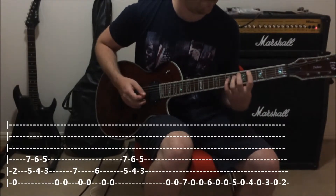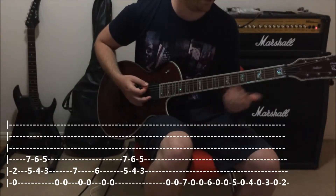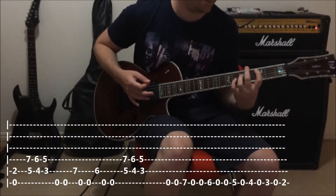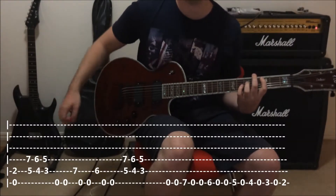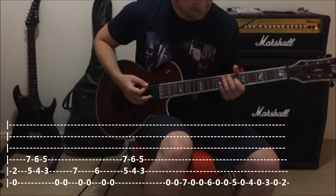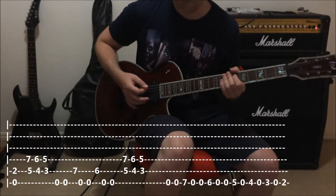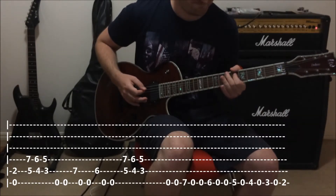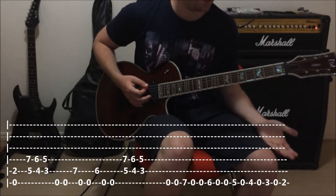And then we go down. So all together we've got those — and we let those ones ring out. Then our first bit of palm muting starts. We're back here on the seventh fret, and the sixth fret of the A string, coming off the E string.